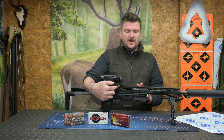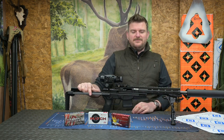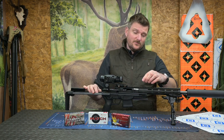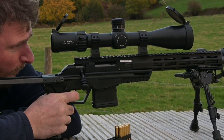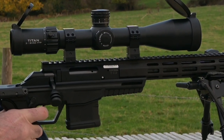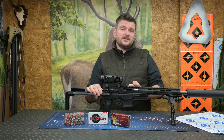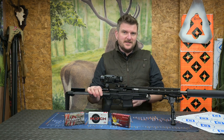Factor number three: there's Picatinny rail on the receiver and there's Picatinny rail on the fore end. I broke one of my rules and initially mounted one of the front rings on the fore end rather than the action itself. I've shot a lot of ammunition through this rifle - probably 200 rounds, which is quite unusual for a review rifle for me. I moved that mount back onto the action, and yes, the group size got just that little bit smaller again. Another factor there.